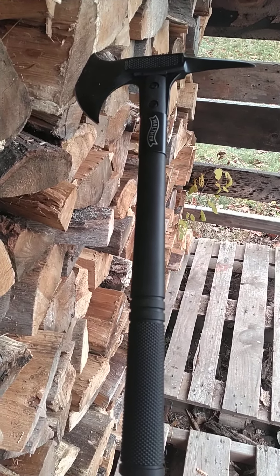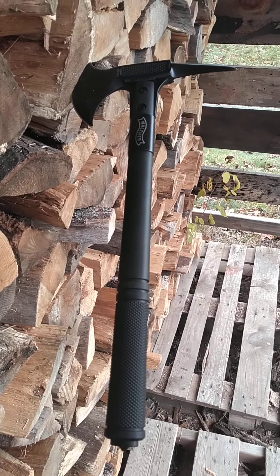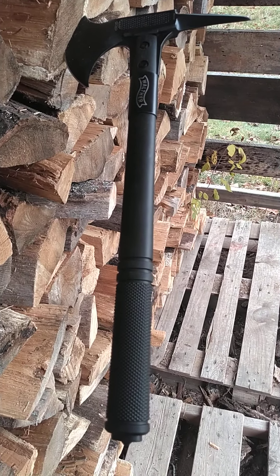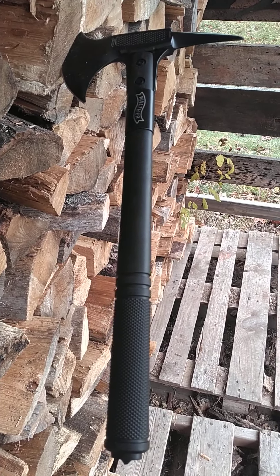Hey everybody, it's Odin again here. I just wanted to touch base on another utility — well, let's face it, it's a battle tomahawk.